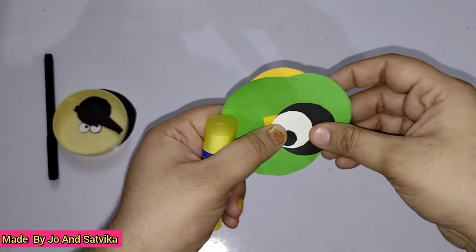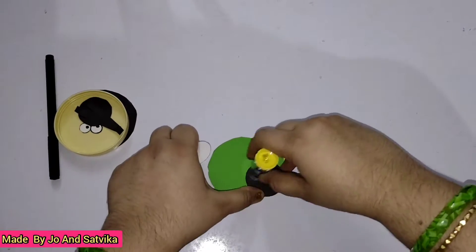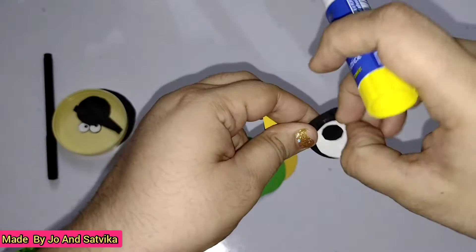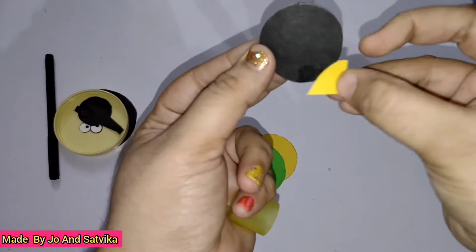Now let's start with the macaw bird. First take the eye and stick it to the black color paper. For the beak, I just took a small yellow triangle.